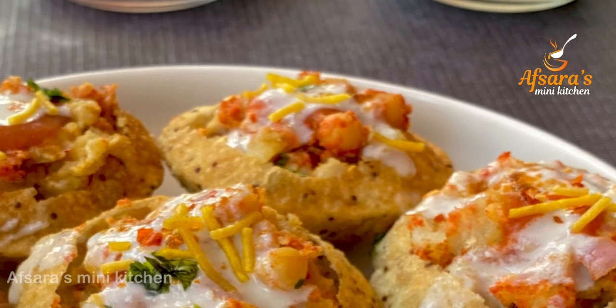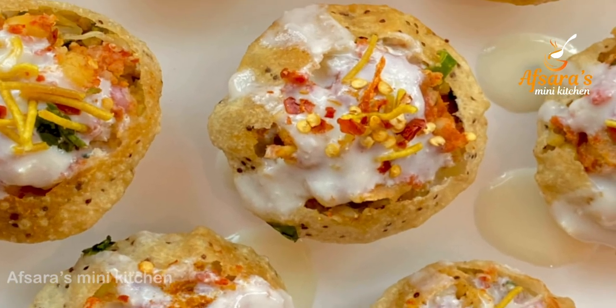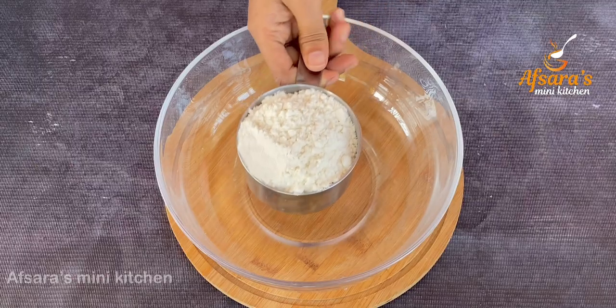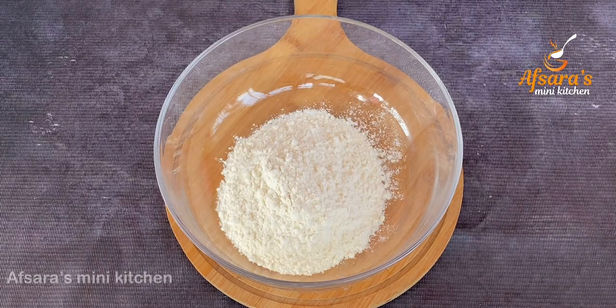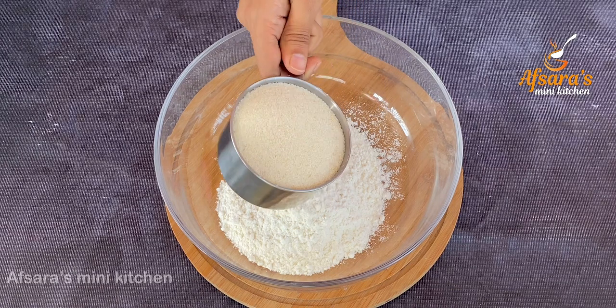We are going to start our recipe. First, we are going to use one cup of milk. I am going to get one cup of milk — we will need one cup of milk for this recipe.